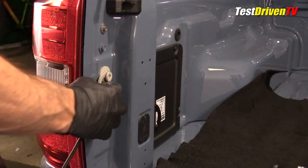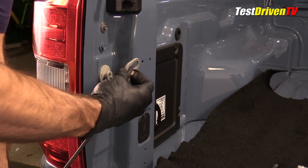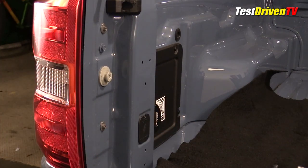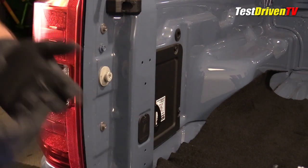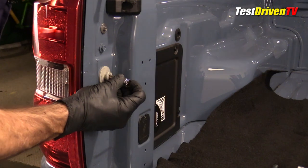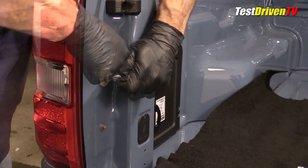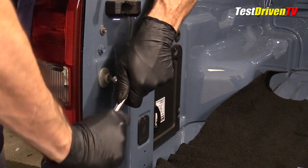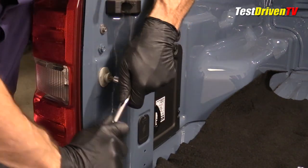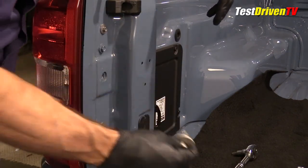The first item on the instructions is to remove the cable on this side. I'm lifting the tailgate up slightly and pulling it loose, leaving the cable on the other side fastened so it holds my tailgate in place. Then using the T50, this bolt has to be removed — it isn't too tight from the factory — and that's off.